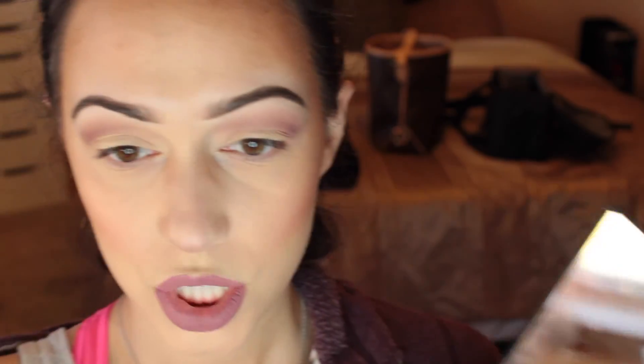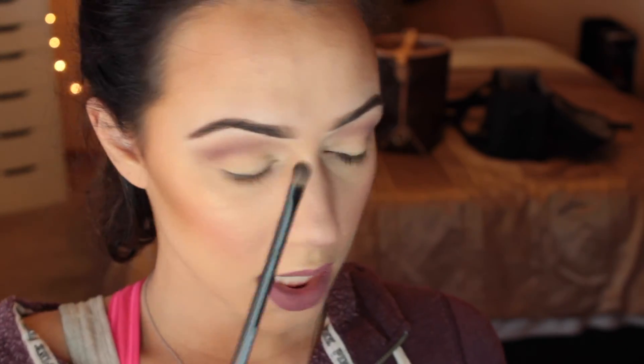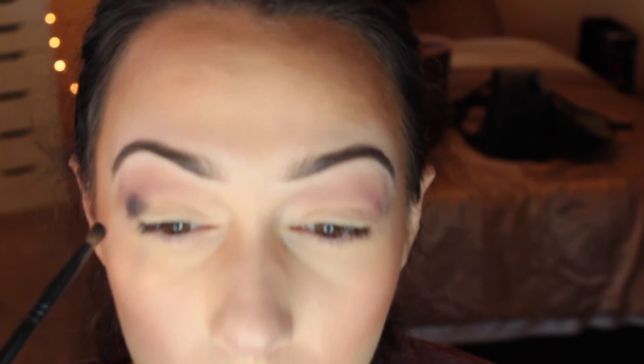If you want, you can take a clean blending brush and just blend that in. You can see this color is really transitioning between the brow highlight and our darker crease color. Next I'm going in with the purple No Filter color. You really want to pat off any extra color because this palette is highly pigmented — the colors come up exactly how they look in the palette, and a little bit goes a very long way. I'm applying it right under the Innocent color, blending the two together.